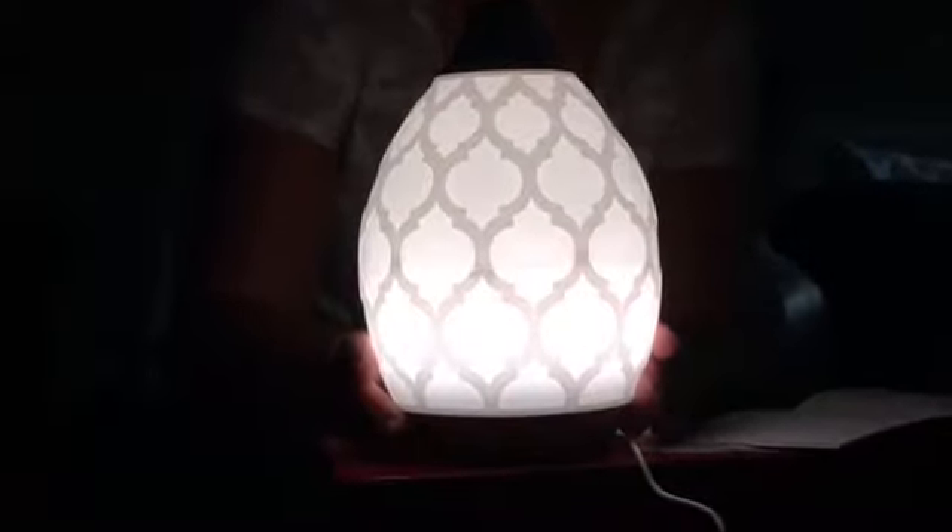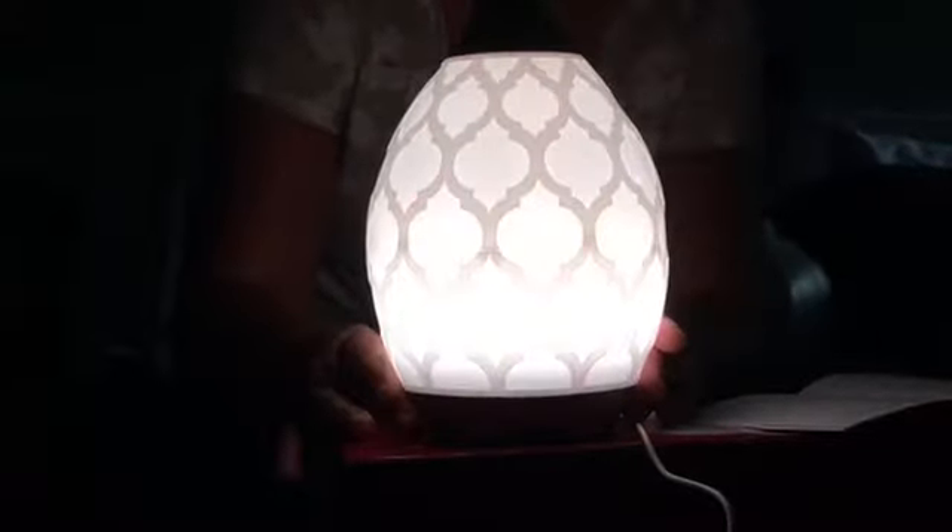This light will stay on even after the diffuser shuts off. So if you want to turn off the light, you're going to have to click that power button one more time.